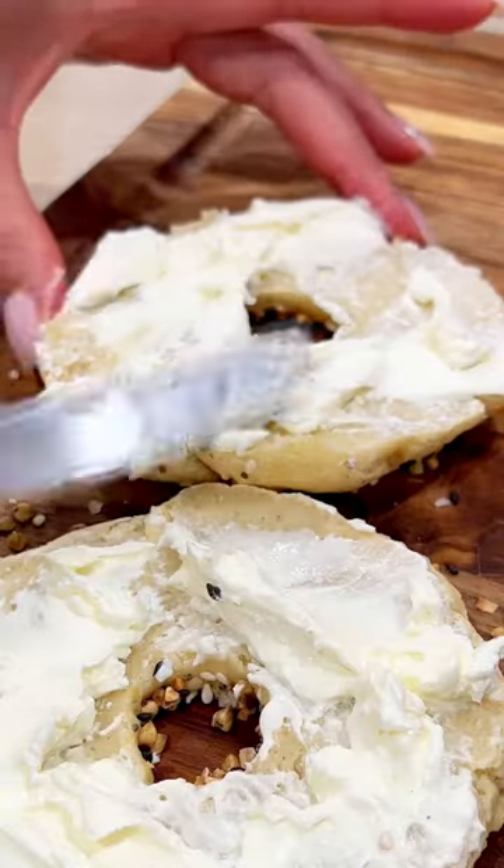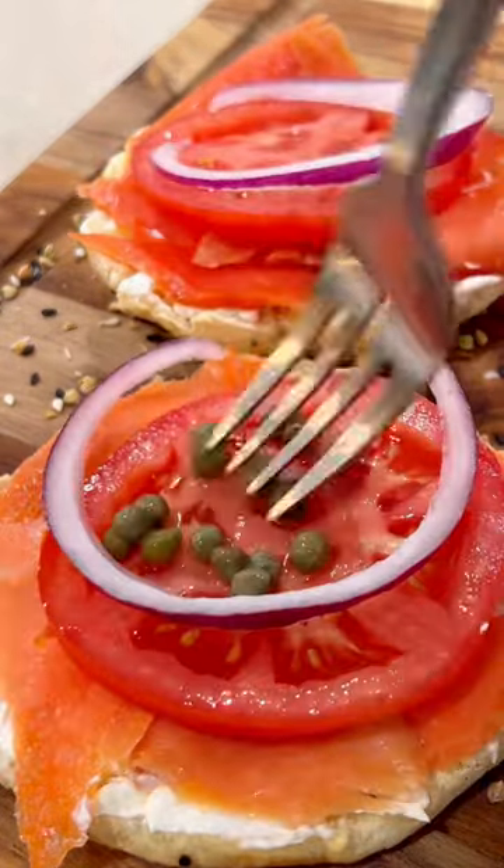This is such a fun and easy recipe to make and will satisfy your cravings. Full recipe down below — hope you foodies enjoy!